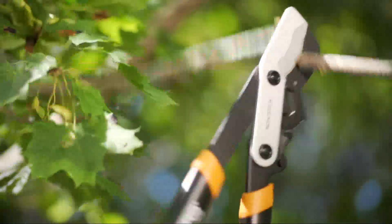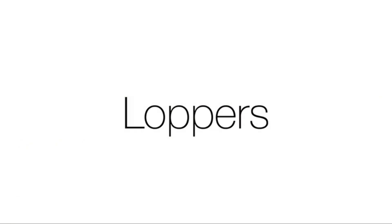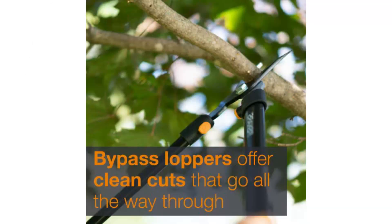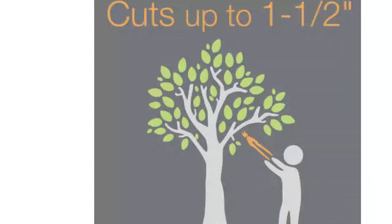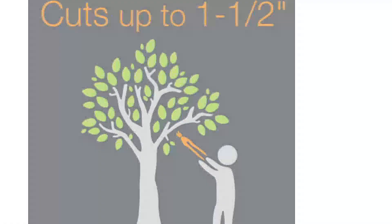Starting at number one: the Fiskars 391 Bypass Lopper, 28-inch. For reasonably priced cutters that don't sacrifice performance, these Fiskars Bypass Loppers are a solid choice. The rust-resistant stainless steel blades are hardened and precision ground, meaning they'll retain their edge over an extended period. The low-friction coating allows the blades to cut through wood easily and results in less sap residue.